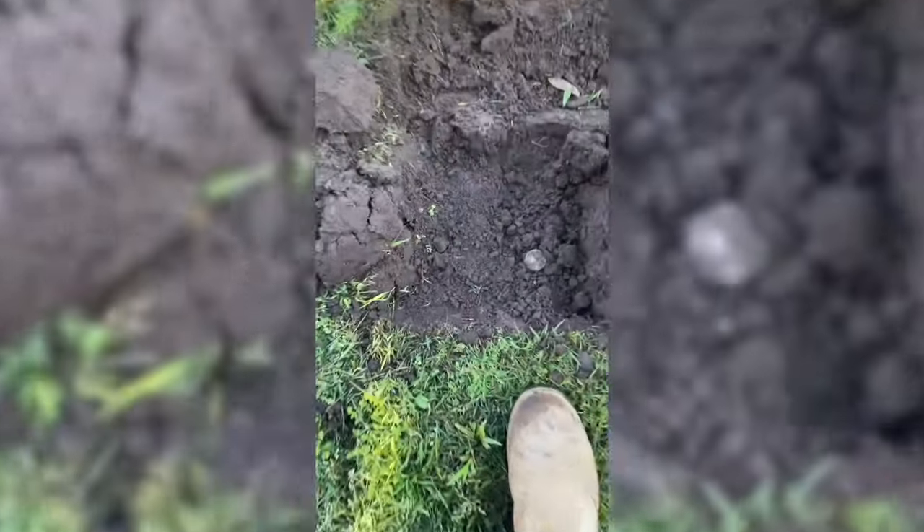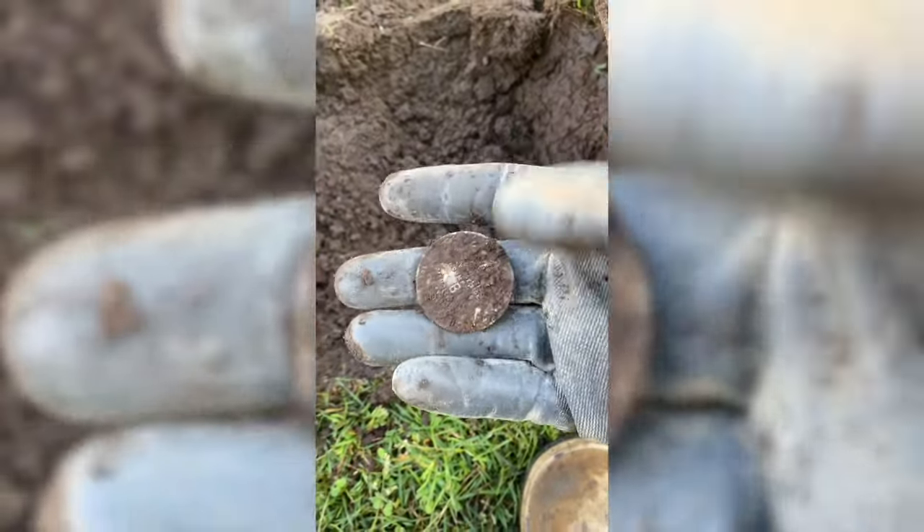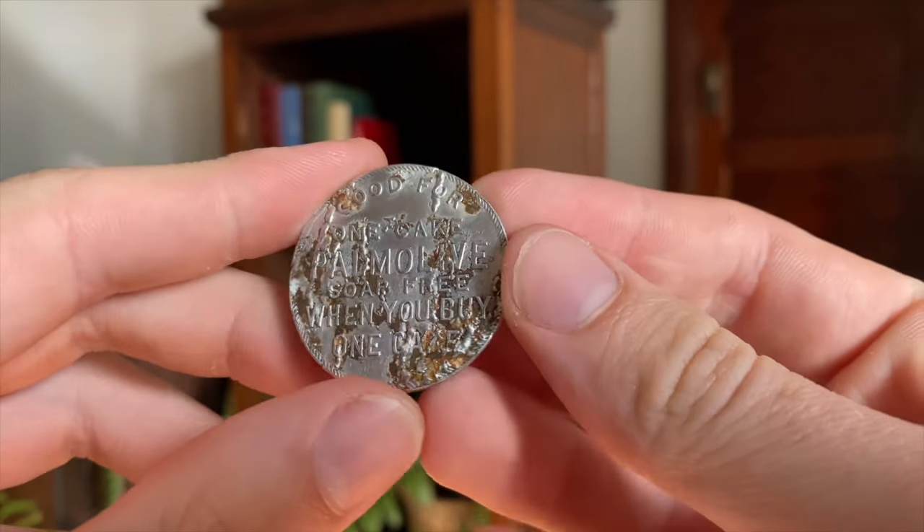Now one of my biggest issues when it comes to doing anything in the yard is that as soon as the soil is turned, I'm immediately looking for old stuff. These paths were definitely no exception, because I did spot a token lying in the soil - a Palmolive soap token which I believe is from the 1920s or 30s. Very cool - someone that lived in this house was holding this about 100 years ago.